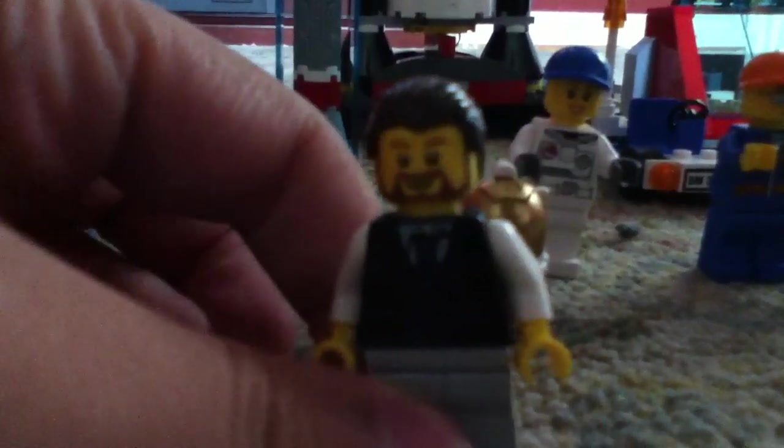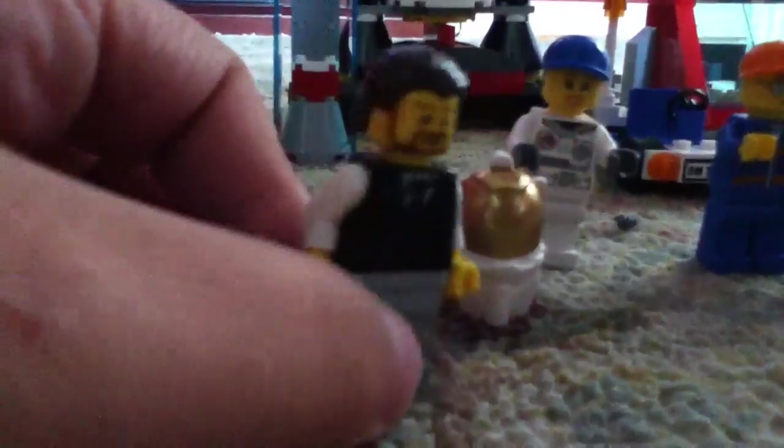The first minifigure you get is sort of the rocket scientist. He has combed over hair and a brown beard, and he has sort of a suit on with white sleeves, grey pants, and no printing on the back.